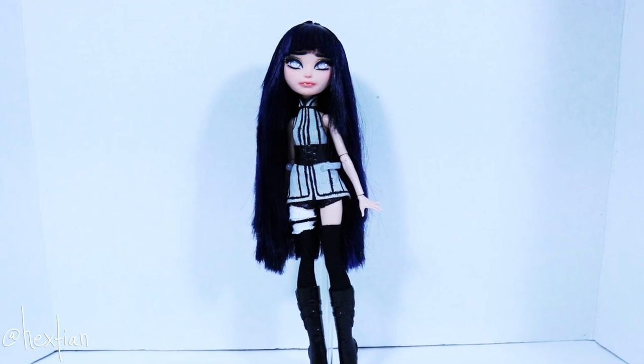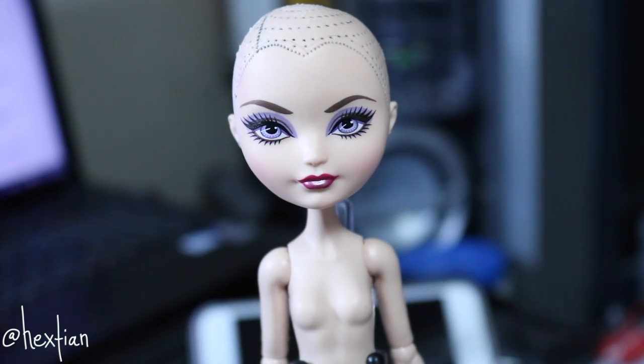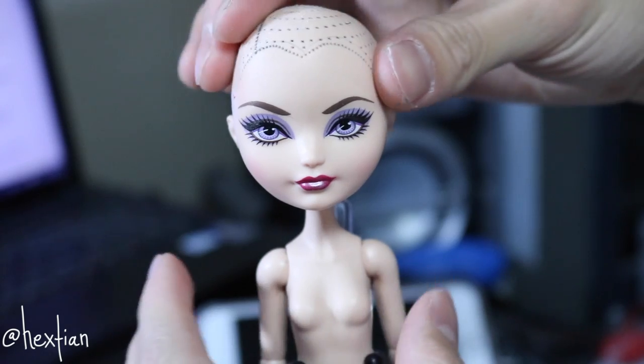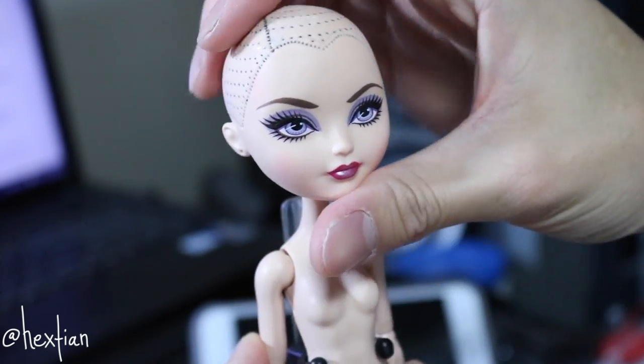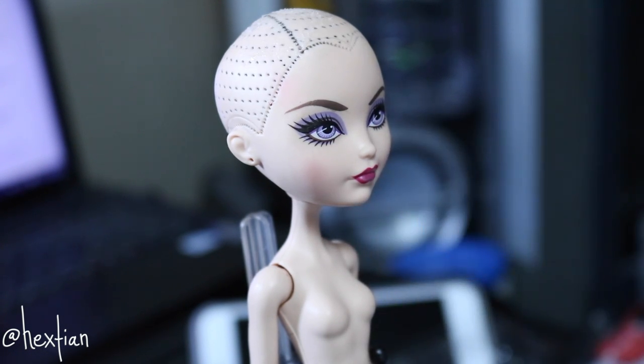In this video I'll show you how I made Hinata's wig. Here you have Raven Queen with no hair — she is currently bald because I want to model the wig after her head. She has the original Ever After High head, so it's a lot wider and bigger.